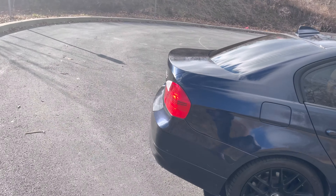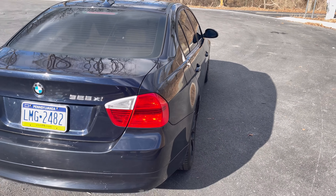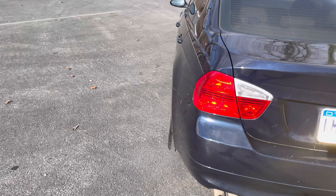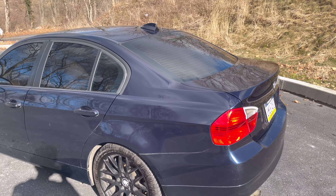Regardless, this body style on the BMW is just so classic.